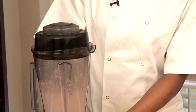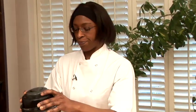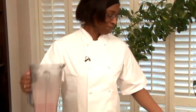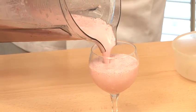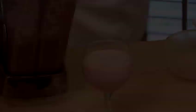And there we have it. Of course, as an alternative to fresh strawberries, you can also use strawberry ice cream. So let's just pour that out. Look at that — wonderful, thick and creamy. And that's how you make a strawberry milkshake.